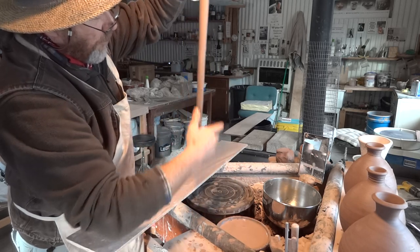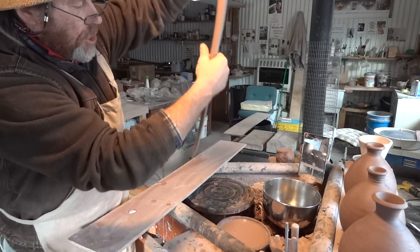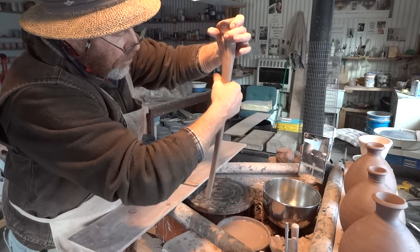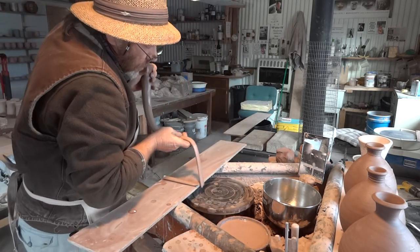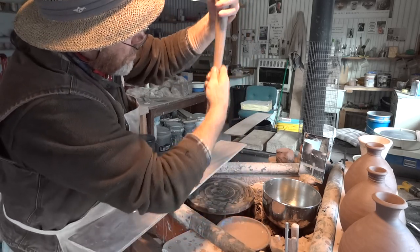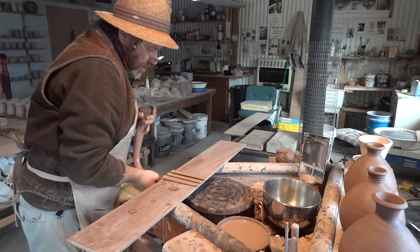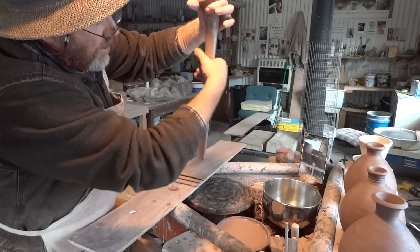If you find there's a bit of a lump or not a very nice bit, just pinch it off. I'm just looking at that in relation to the pot — always a good idea when you're doing this to have a look at the handle in relation to the vessel. When I pull handles, I usually pull a few extra. It's so easy to pull a few extra — you don't want to just pull the exact number you need and then find you've messed one up. Just pull one or two extra; it won't do you any harm. It's all good practice.